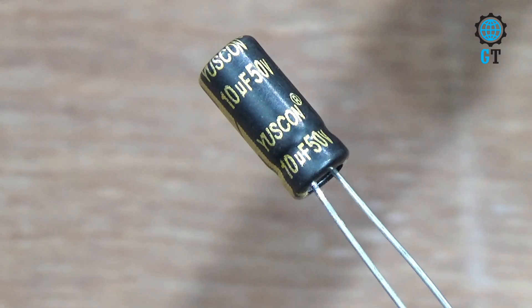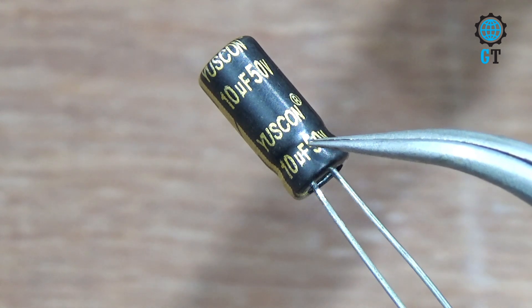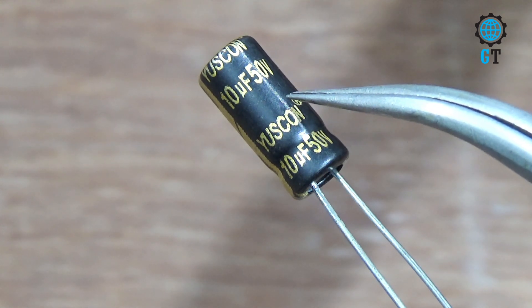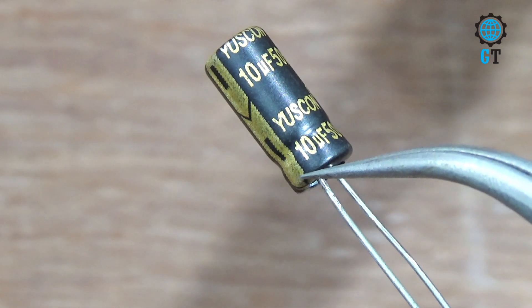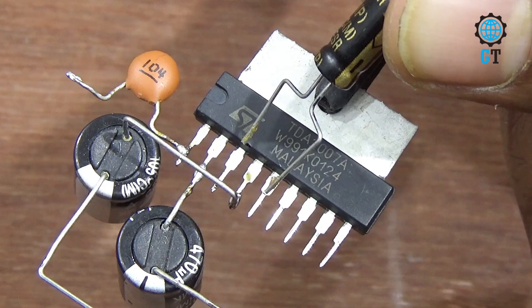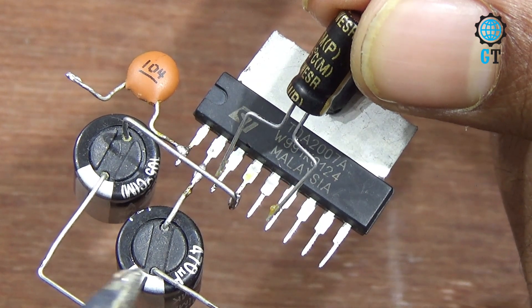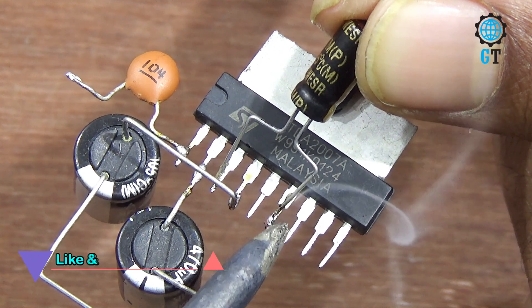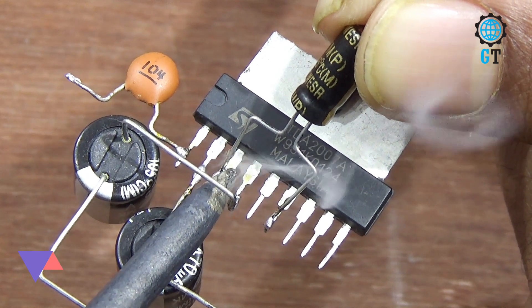Now we connect an electrolytic capacitor, its value 10 microfarad 50 volt. It also has polarity terminals — the brown color side is negative and the other side is positive. Connect the capacitor's negative leg with number six leg of the sound IC, and the positive leg with number three leg of the sound IC.